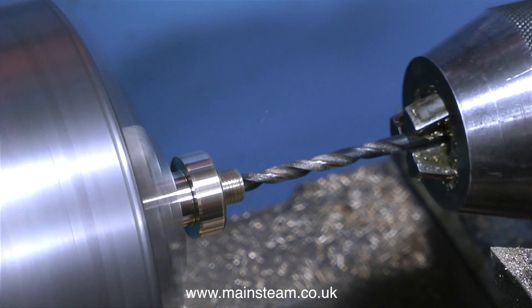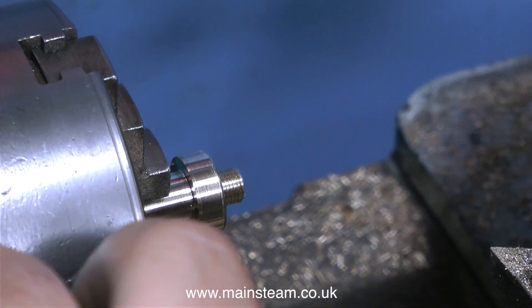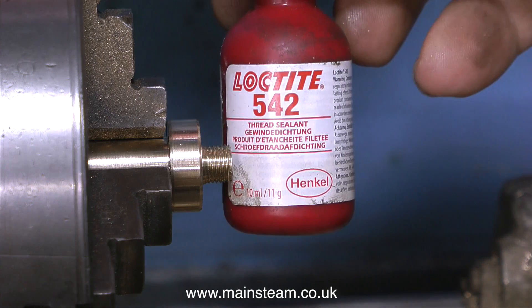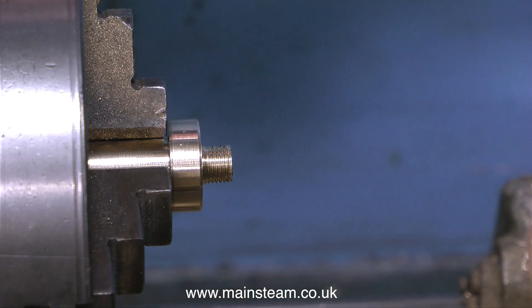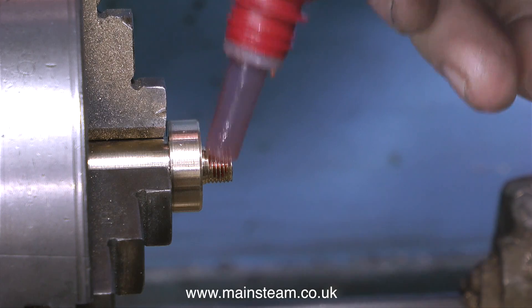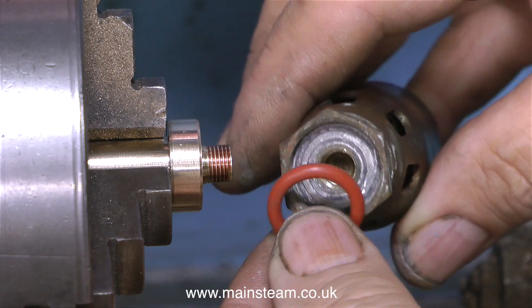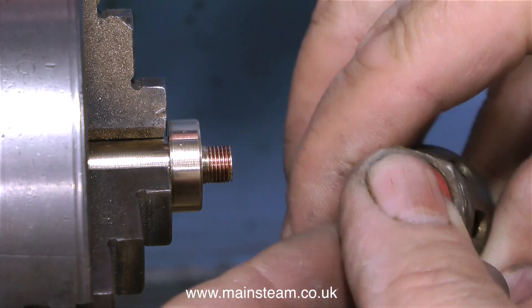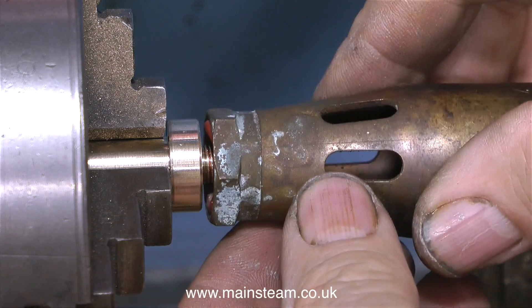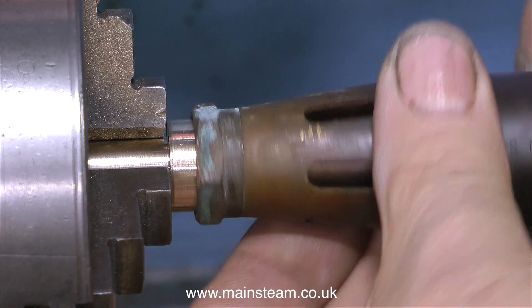Once again I use a 5/32-inch diameter drill to drill down the centre, but I don't need to go very far because I drilled most of the way through from the other end. All I need now is some Loctite 542 to seal the thread and make sure there are no gas leaks — the 542 will seal the thread perfectly. I'm also using a high-temperature silicone O-ring. Fitting an O-ring like this is not essential, but it seemed like a good idea to make sure the burner head sits firmly up against the adapter.